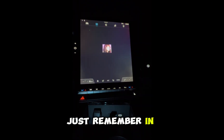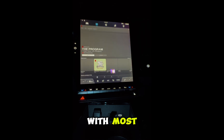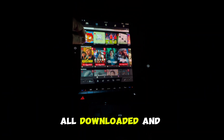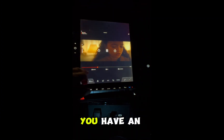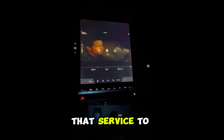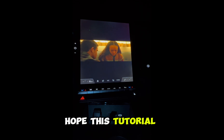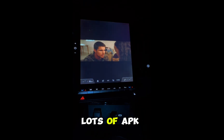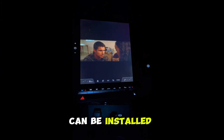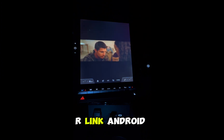Just remember, in theory this will work with most, if not all, streaming apps, all downloaded and installed in the same way. You will just need to make sure you have an active account for that service to work. Hope this tutorial makes sense — it's pretty simple to do. There are lots of APK files that can be installed onto the Renault R-Link Android system.